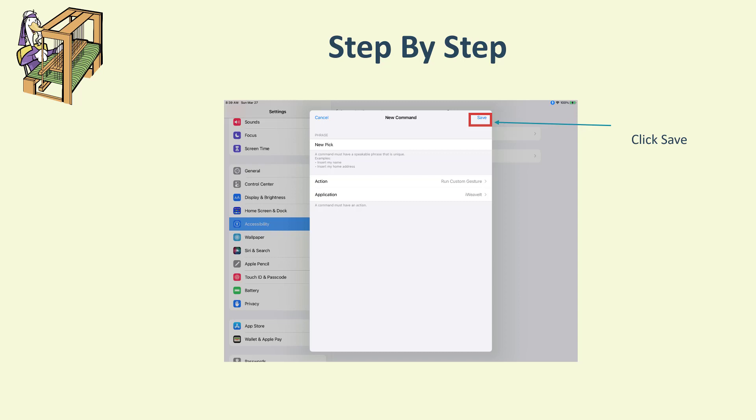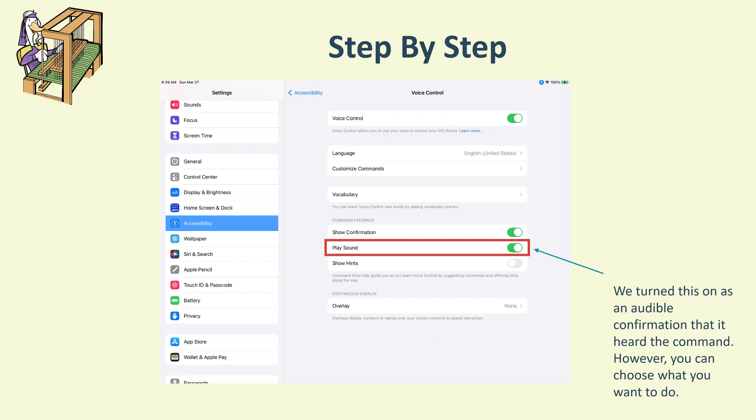Once you've chosen your application, done your custom gesture, and put in your phrase, hit Save. For testing, we turned on 'Play Sound' — we'll show you a video of us using this so you can hear what that sounds like. It was a nice confirmation that the pick had advanced. You may not like it, so feel free to turn it off, but we'd recommend keeping it on while testing. We also turned off 'Show Hints' since all we're trying to do is tap on the screen.